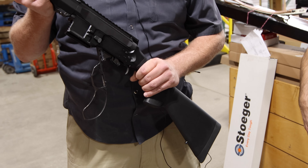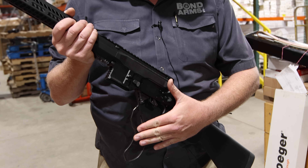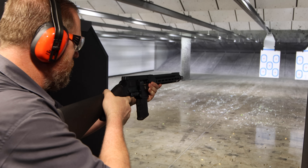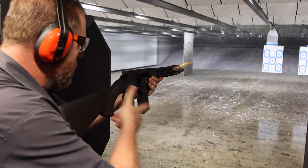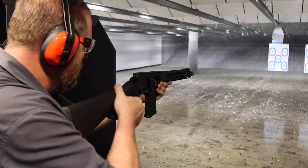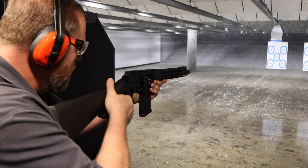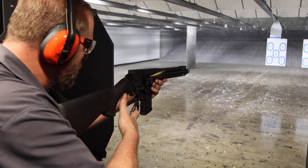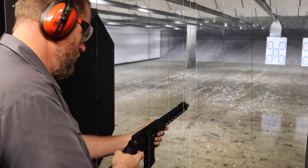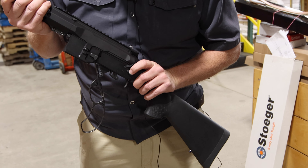Exactly. You have the old school lever, and then with the new school, you can feed any kind of AR mags in it. So you've got new school and old school together. It's very evenly balanced. What we have here is a new 870 stock mag pull, and we're working on a couple other things.